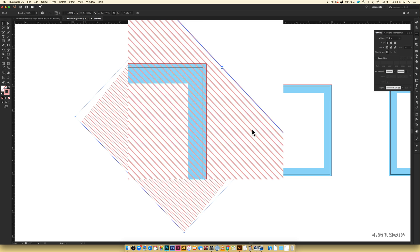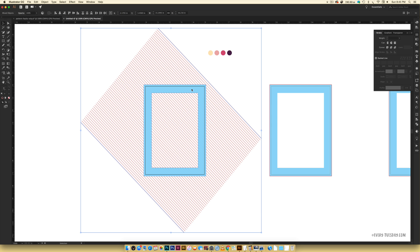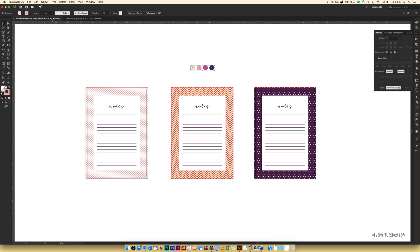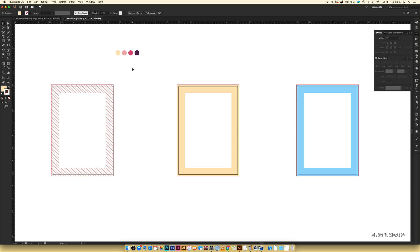Now rubber-band select both the blue rectangle and the stripes, right-click, and choose Make Clipping Mask — it snaps the stripes right into that shape. That one's all set. Now we're moving on to the chevron, building in a bit more complexity. We'll take care of the 'Notes' lines at the very end, so don't worry — we'll come back to those. For the chevron pattern you can see it's one color with the fill rectangle being its own separate color.